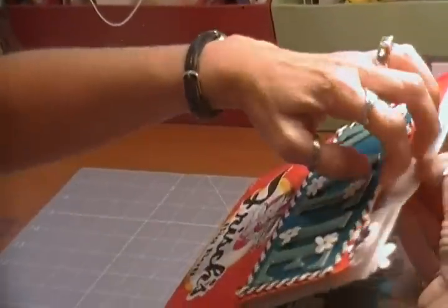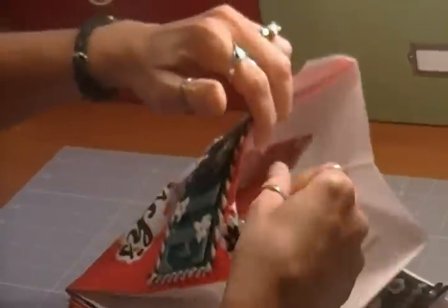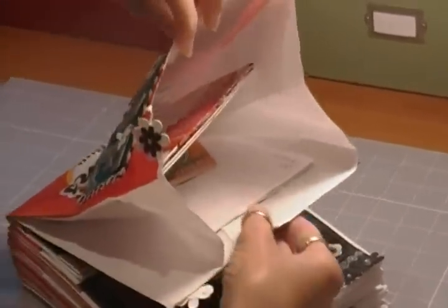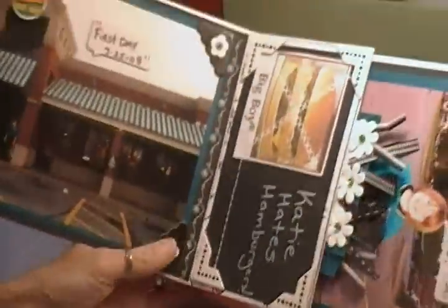Inside each page, I used some Velcro to open and close it, and these are some of the menus from the restaurant. A couple of our nieces visited while she was working and colored her some pictures, and we had saved those.